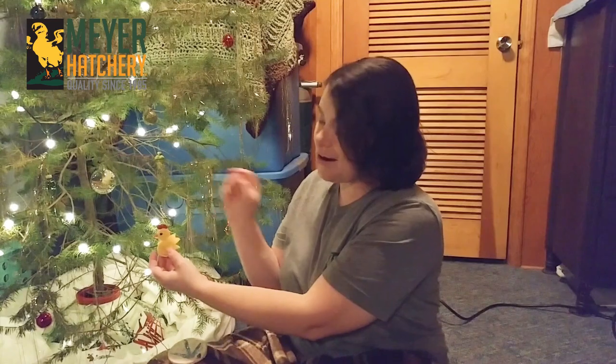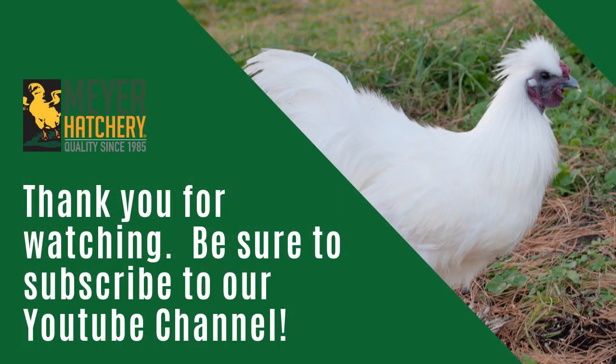I've got the yellow chick here, and I even made a black one as well. I hope you enjoyed creating these ornaments with me. If you have any questions make sure to visit us at MeyerHatchery.com, and if you have suggestions on videos you'd like to see, leave them in the comments below. Happy Holidays!